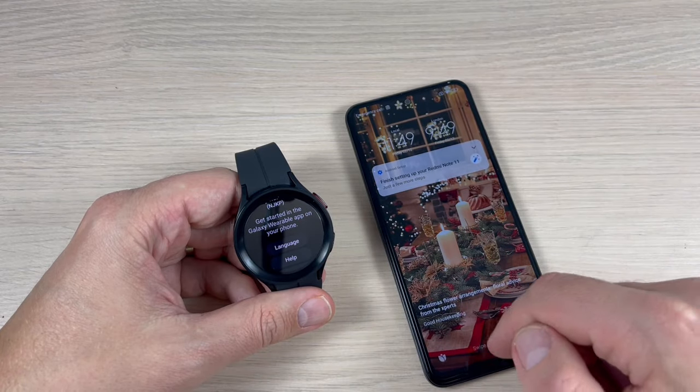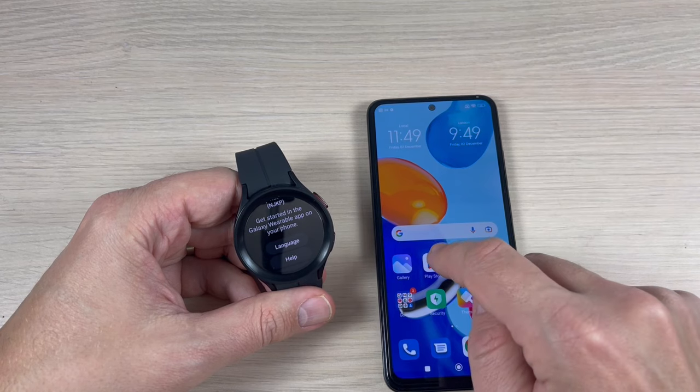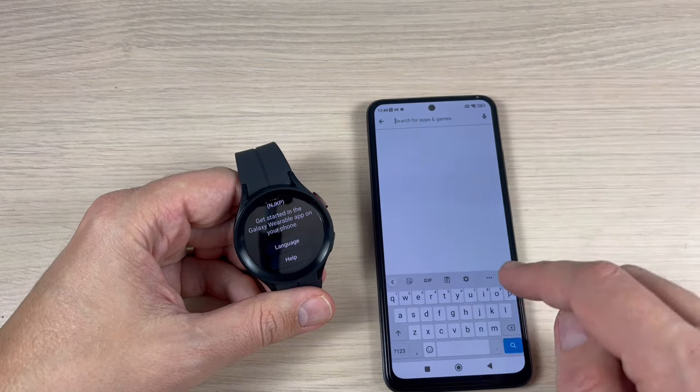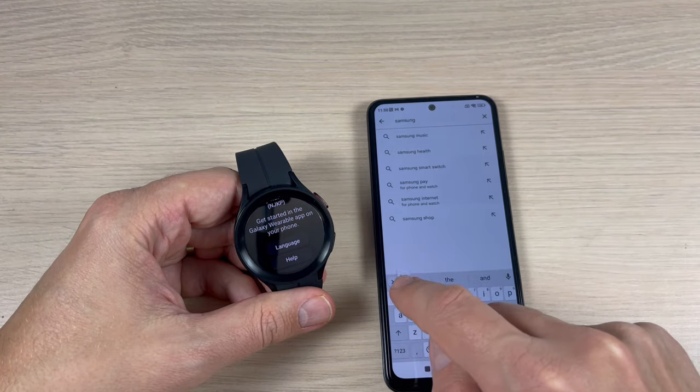Go to your Xiaomi phone, open the Play Store, and search for and download Samsung Wearable.